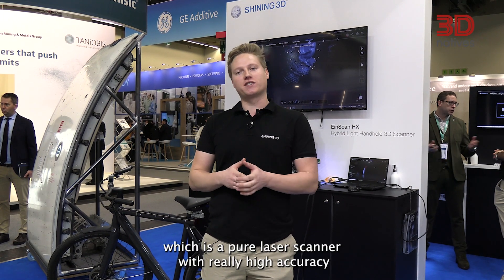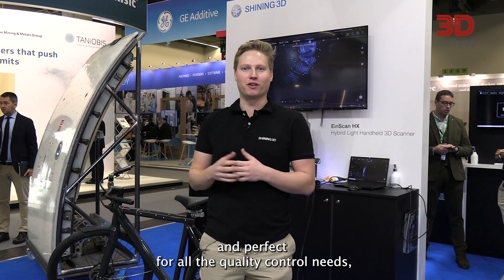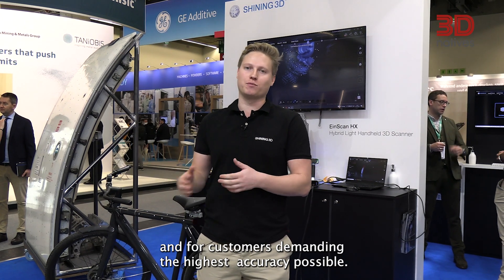Last but not least, the FreeScan UE11 and UE7 — a pure laser scanner with really high accuracy, perfect for all quality control needs and for customers who are demanding the highest accuracy possible.